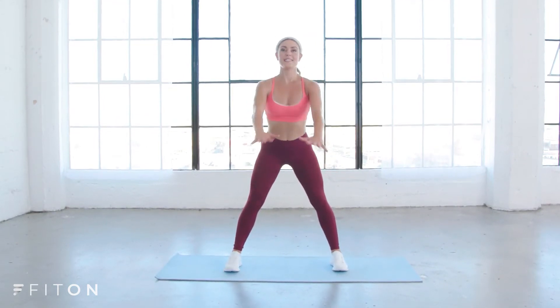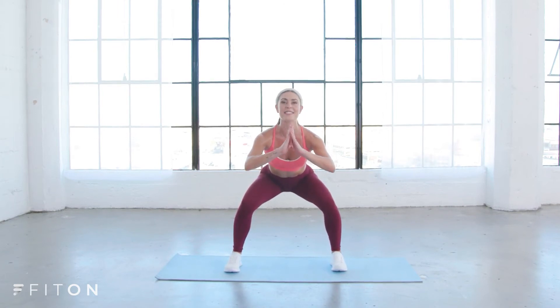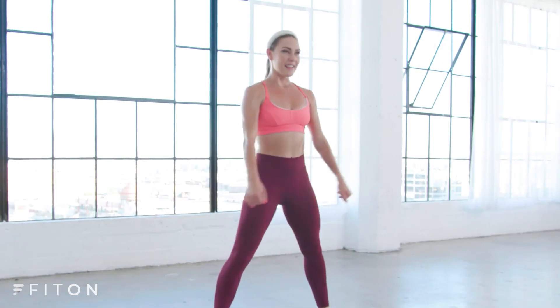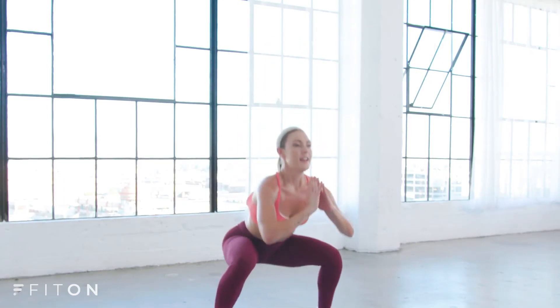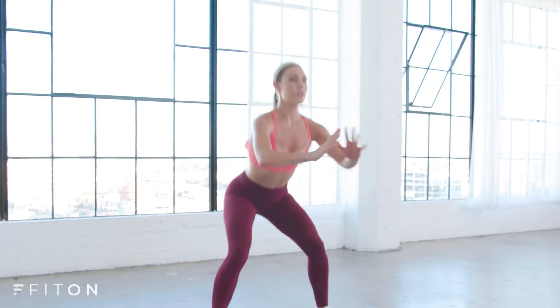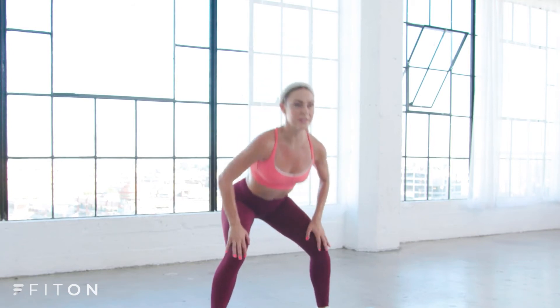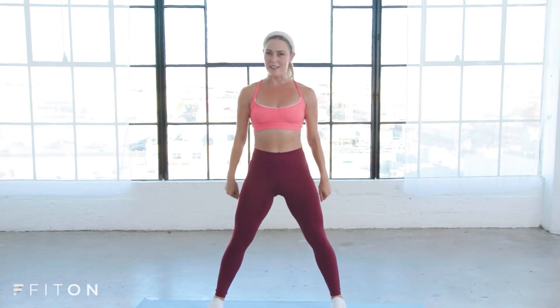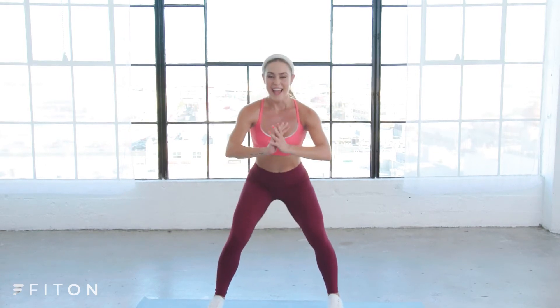To begin, feet nice and wide, toes facing forward. Sending your booty back — I want energy driving down through the heels — then press through the heels and drive up through the hips. One count: take it back, lift up, take it back, lift up. Keep your chest lifted, knees staying right over the ankles, never over your toes. At home, it's your responsibility to make sure you're working in proper and safe form. Four more, three, two, on one — lowest point, pulse it down.